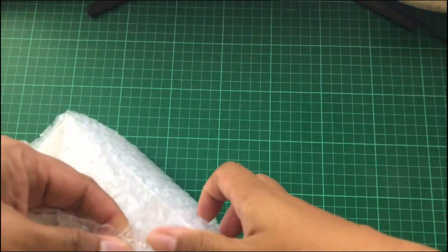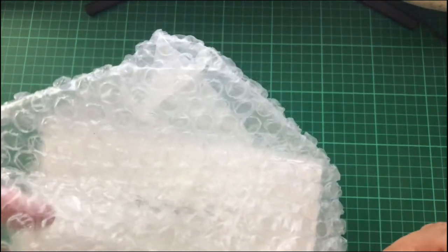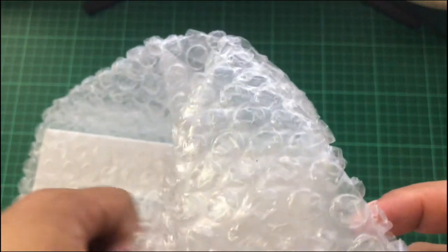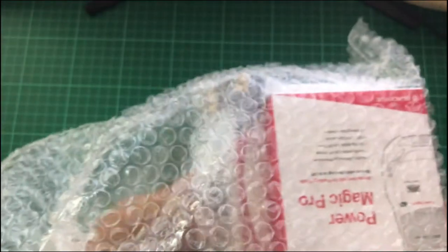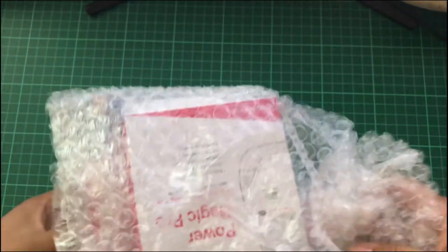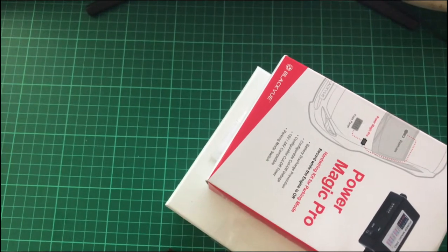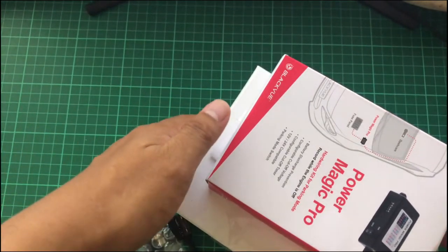Hi guys, I received the package from dashcamph — they have a promo this month of June and I got it for 24,000 pesos, delivered for less than 500 pesos. I'm the one going to install it, so the price is less the installation fee. Earlier they sent me a picture of two boxes and a hardware kit, so I received the package correctly. The first box is the Power Magic Pro.